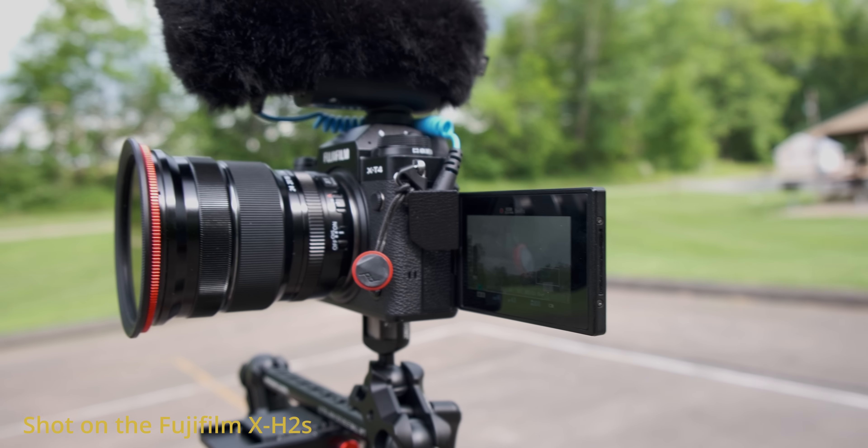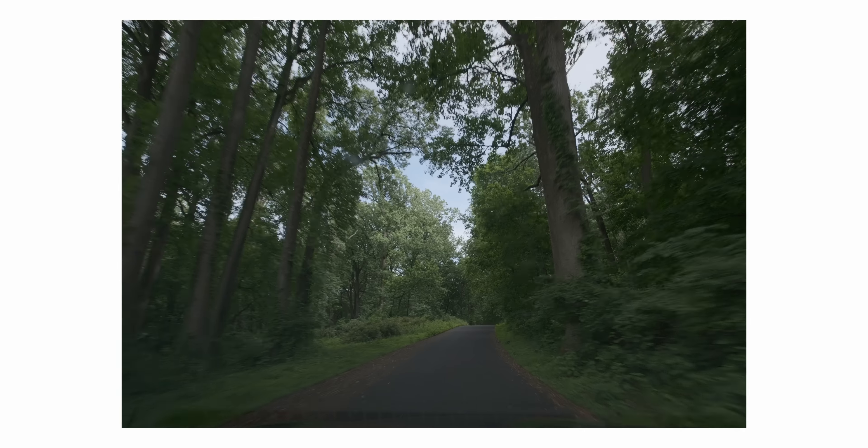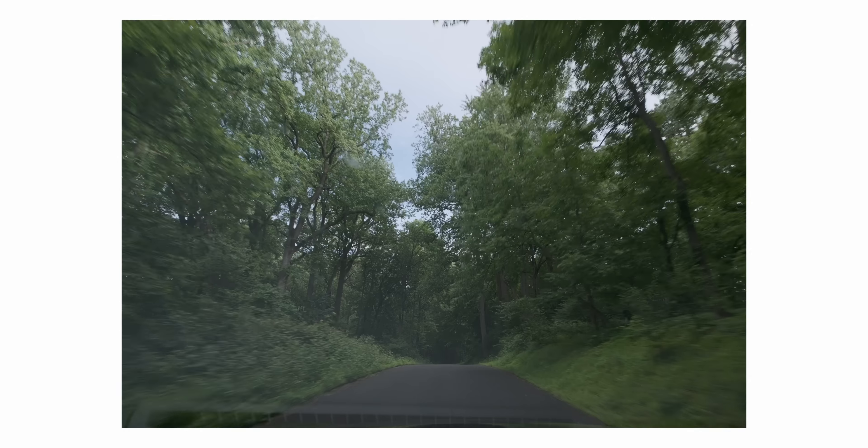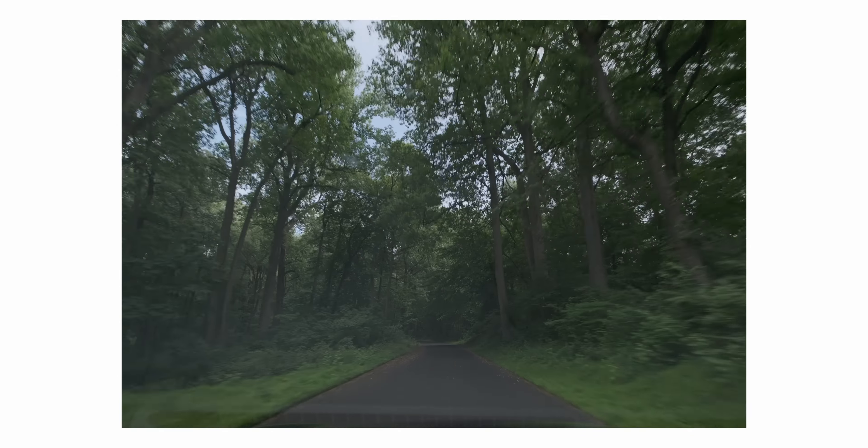Let's just do some simple push-ins and push-outs.